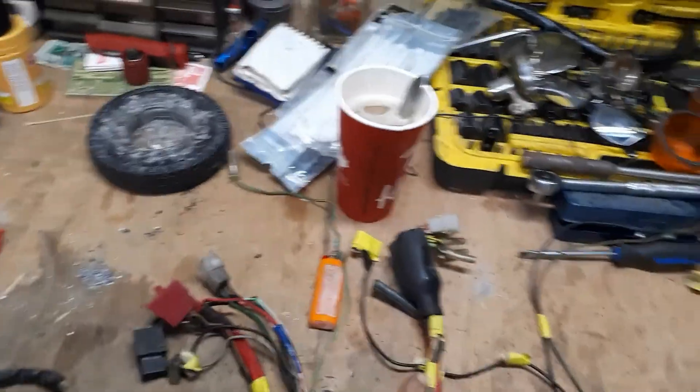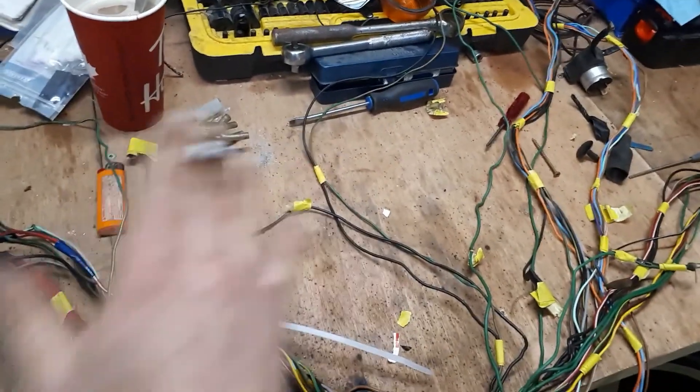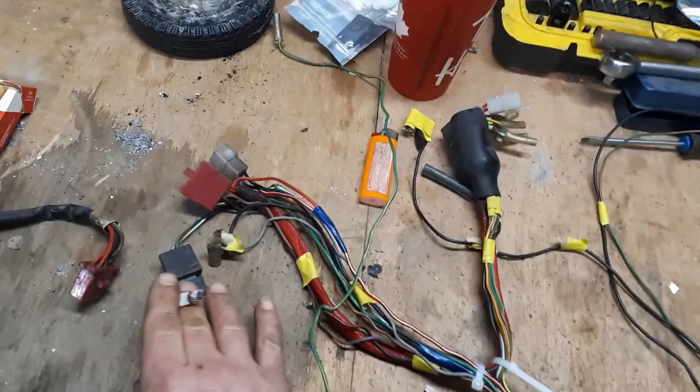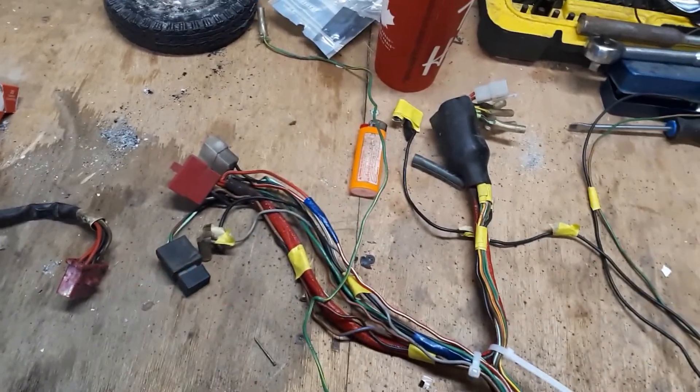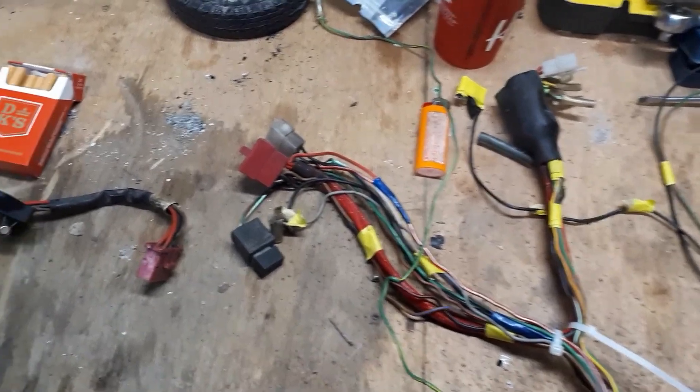We'll get this system broken down next. I still got to figure out — I thought this was just a spare circuit, but it's not. I'll bring you back when I know more.